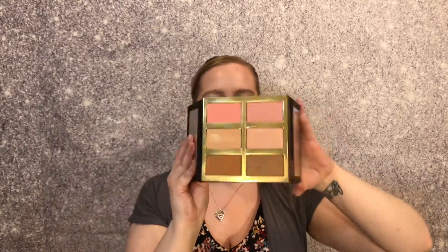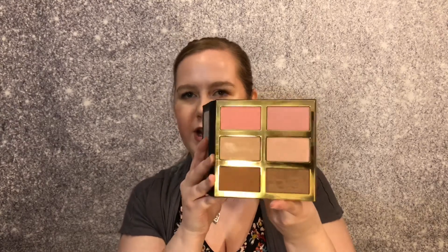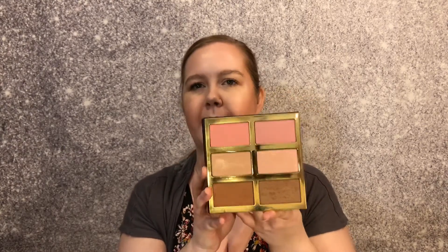Sticking with the Tarte theme, this is the Tarte Pro Glow palette, which retails for $45. I got this in a subscription box. It's got mirrors on the sides, so I have to hold it awkwardly to not blind you. It does have two bronzers on the bottom. I tend to use the matte one the most, but occasionally I'll add a little bit of shimmer and mix them both. The highlights are a bit too dark for me, and if I have a light hand I can usually pull off some of the blush — especially now that I'm getting more into blush.